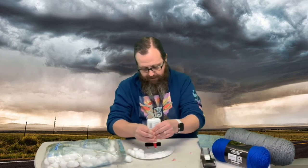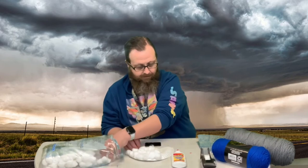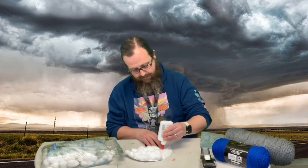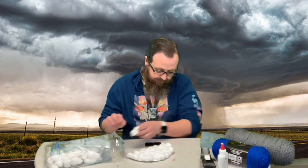Now it's coming. We're just going to fill this whole surface. Press them down good so they don't fall out. So there's my cloud so far.